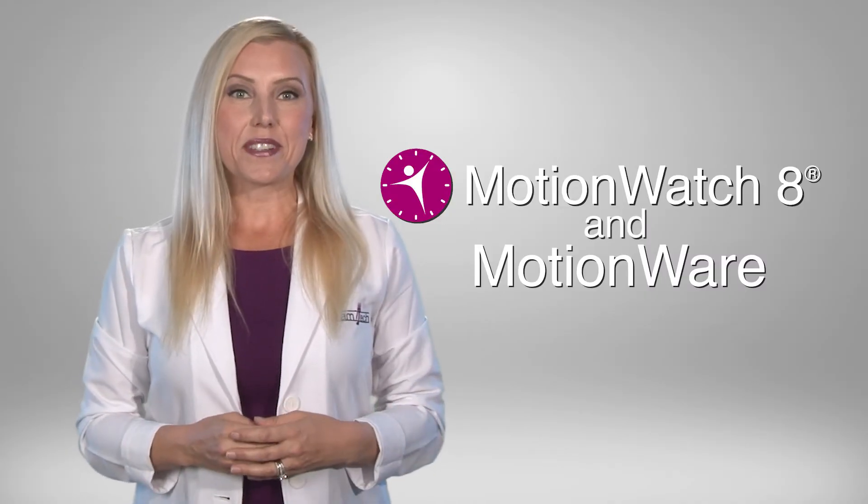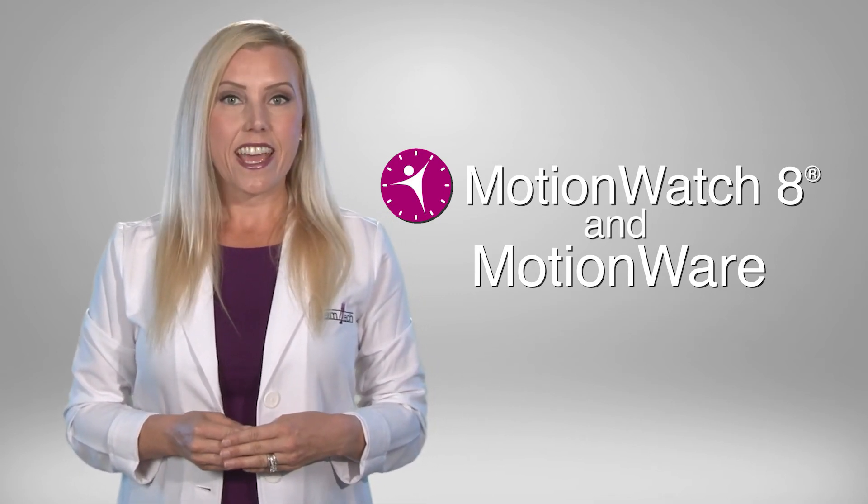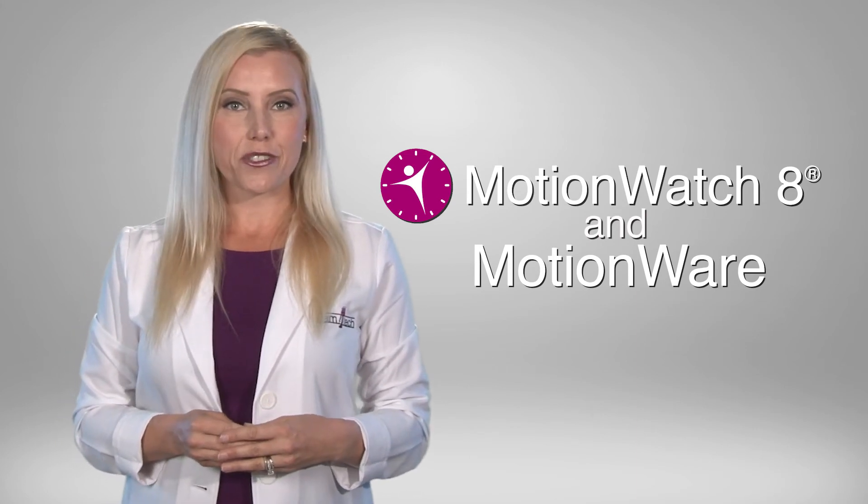Thank you for specifying the CamNtech MotionWatch 8 for your activity studies, and look for our other instructional videos in this series.